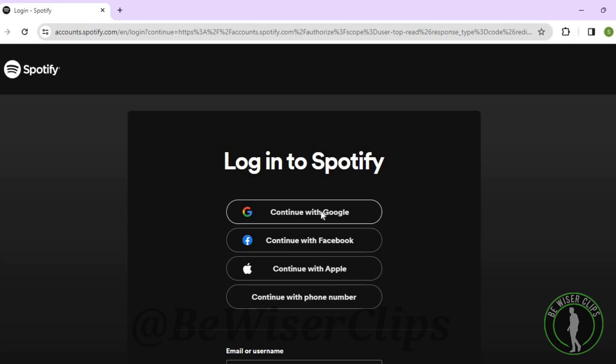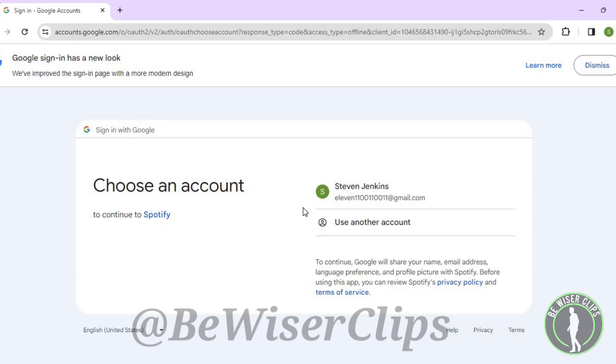You need to select whichever account your Spotify account was made with. Select that account, and after that you will successfully connect your Spotify account with your OnlyFence account.